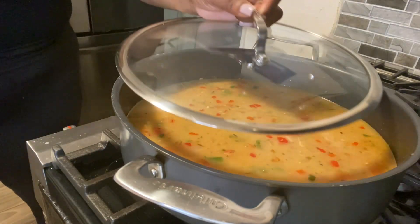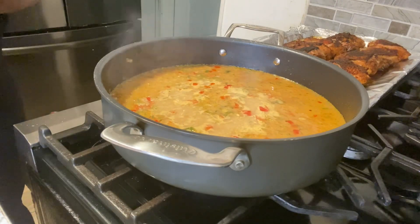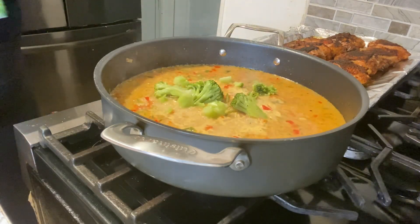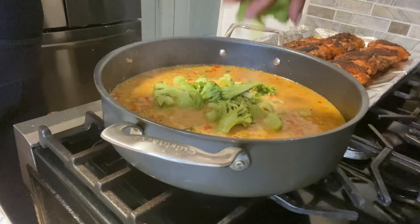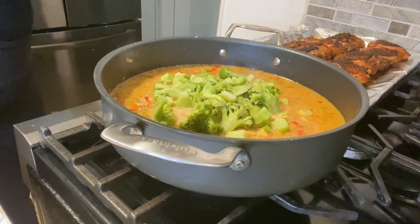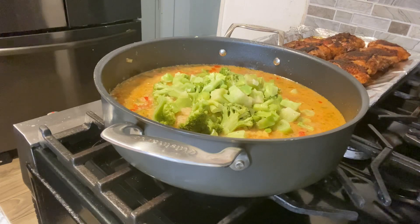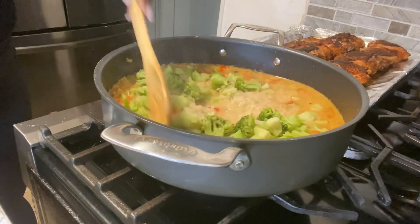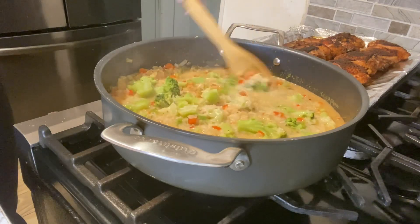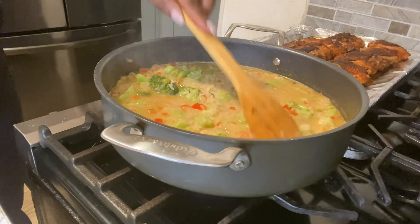We're going to cover it up and let it cook for a few minutes before we add our broccoli. Now we're adding our broccoli to the mix — yes, it's going to be delicious! I am using frozen broccoli. We're going to stir that broccoli all in with the chopped onions and bell peppers, then cover this and let it cook for about 10 minutes before we add our chicken.